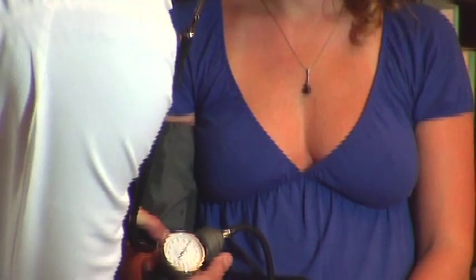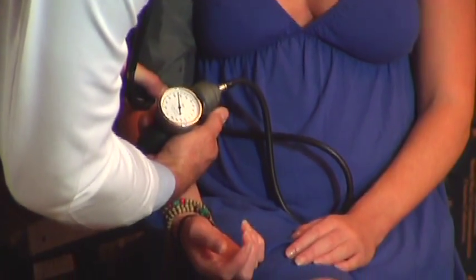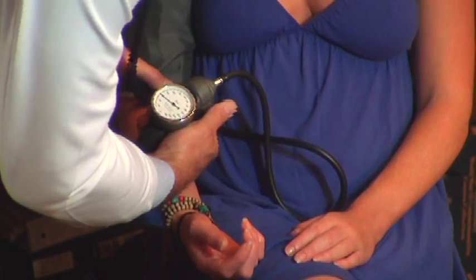Then you slowly release the air pressure while listening to the blood flow at an artery in the arm. The first measure you get — when blood flow starts — is the systolic, or high part of the blood pressure. Then you get a diastolic reading, which is the low part, when the cuff has completely released pressure on the vessel and you get the baseline pressure of the blood in the vessel itself.